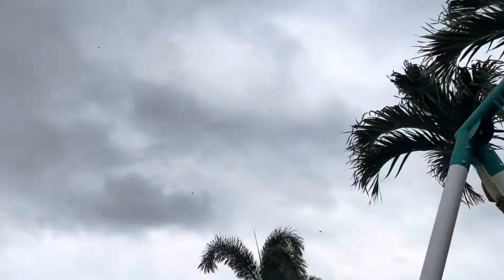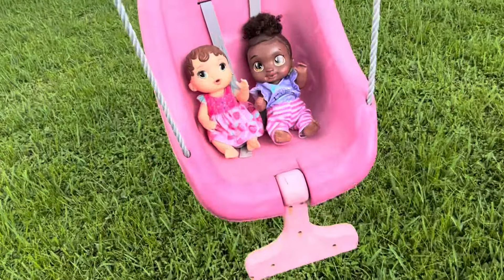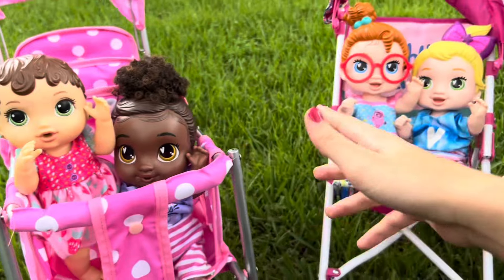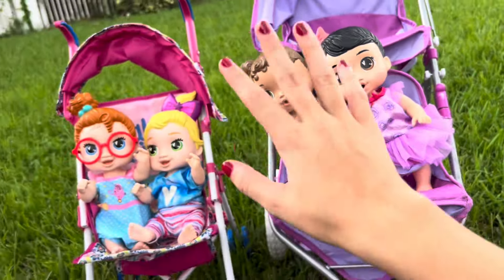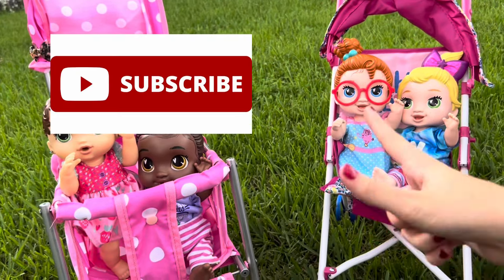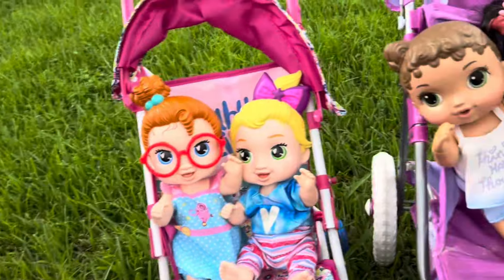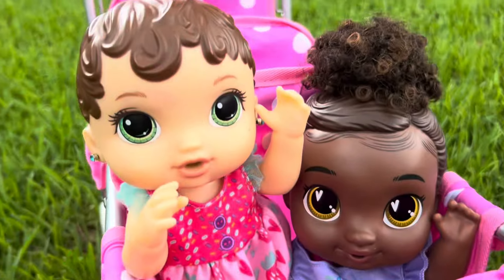It's actually getting pretty dark. It's time to get you guys home and get ready for bed. Oh man. Well, that was Zoe's afternoon routine with all of her friends. We're going to go inside now and get ready for bed. Thank you guys so much for watching. Please make sure to subscribe and like this video if you want to see more fun, awesome videos. Bye, everyone! Bye-bye. Bye, guys.